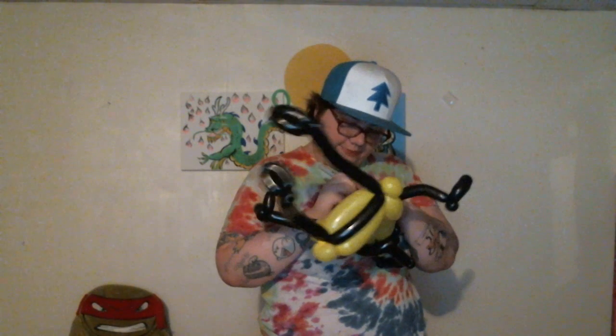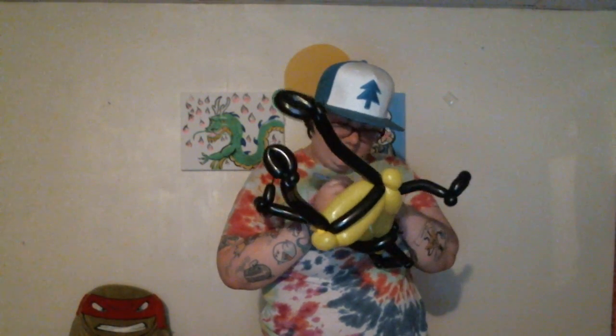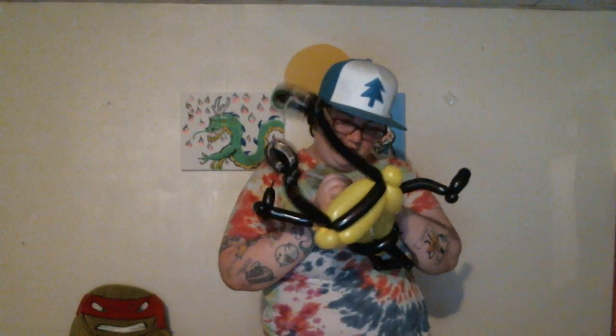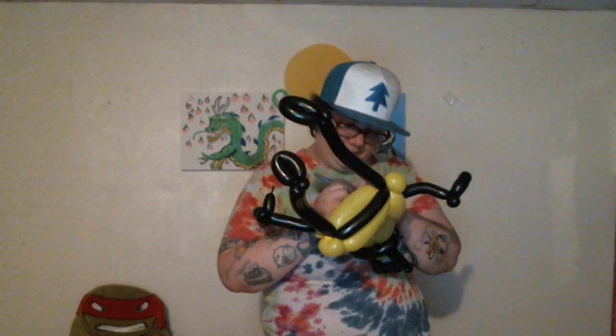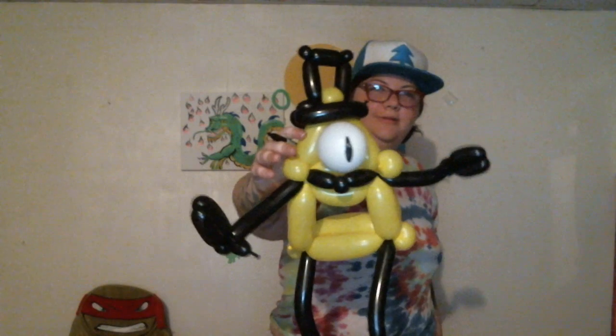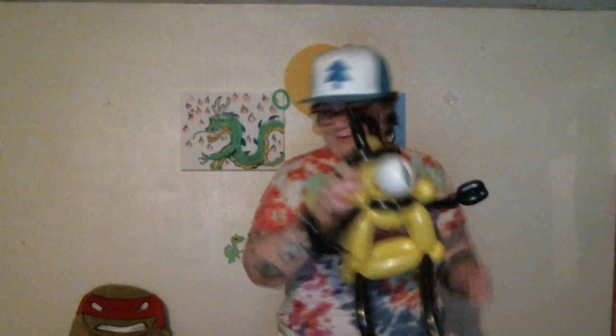Now we just do the eye, which is a slit. You can do this with yellow balloons too for the eye, but it would kind of get blended in. So there we have Bill Cipher from Gravity Falls.